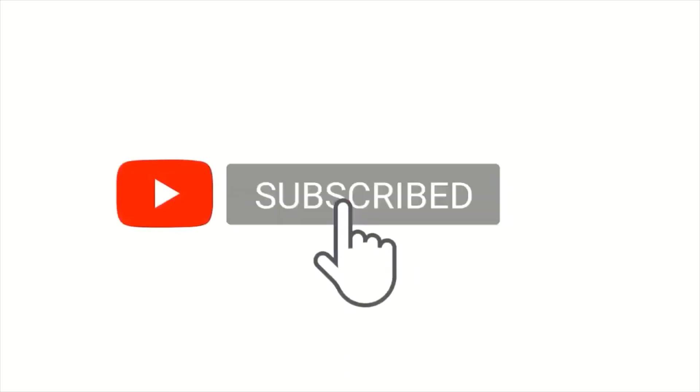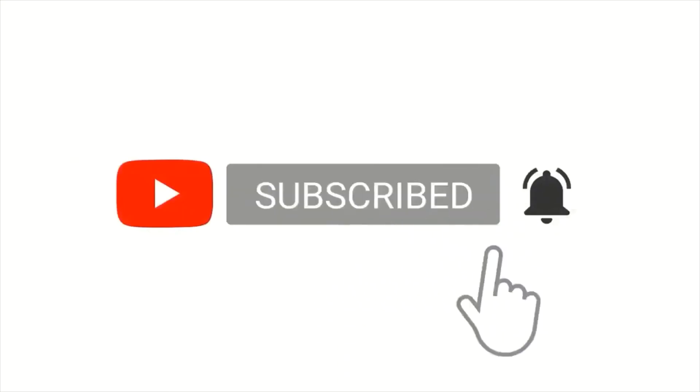Thanks for watching our video! Bye-bye! See you next time!